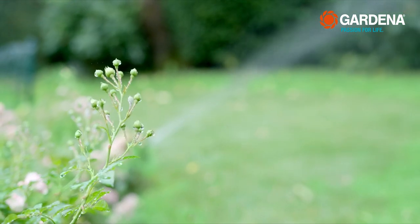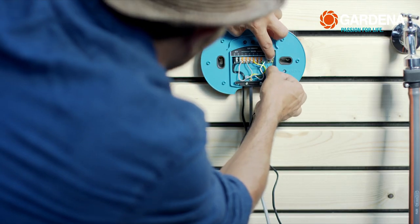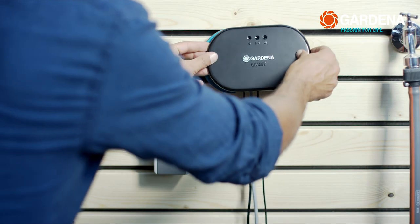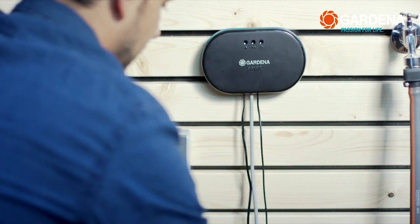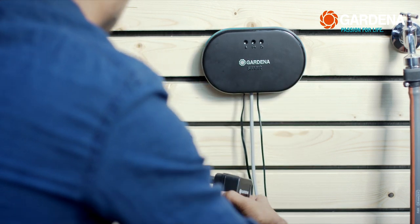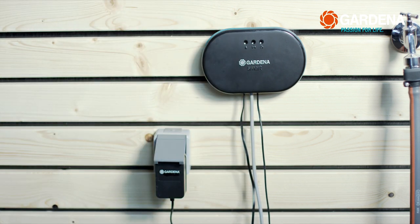In case you don't just want to irrigate with water from the tap, but also from a rain barrel and the like — using the master channel of the smart irrigation control, you can also hook up the Gardena pump control system, with which you can operate pumps with an output of up to 2,000 watts. Connect the adapter to the power supply.